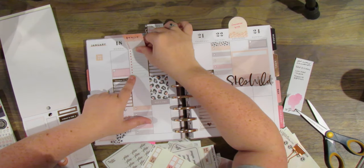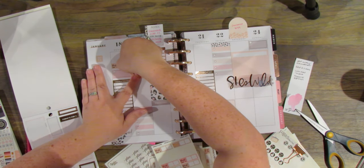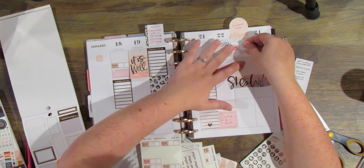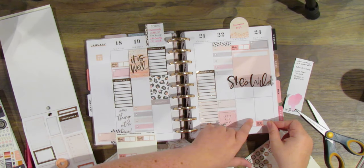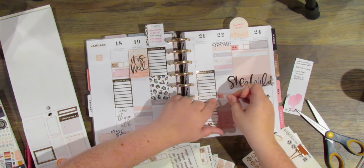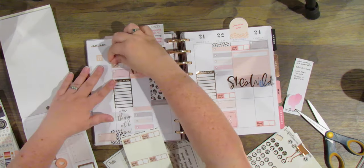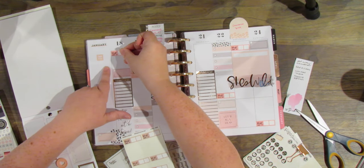I'm going to go into my sticker stash and use these little work time stickers — I think these are from Notes and Things. I'll put a full list down in the description. I'm going to put these on the days that I work and use the other ones for my upload video days for the blog. I just like being able to write in exactly which times I work from in the morning to at night. It makes life easy.